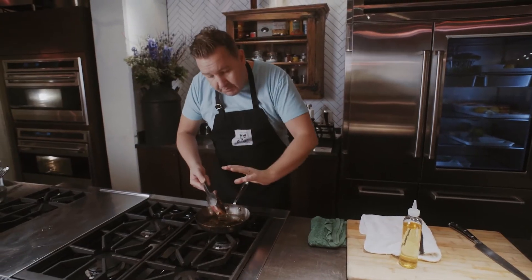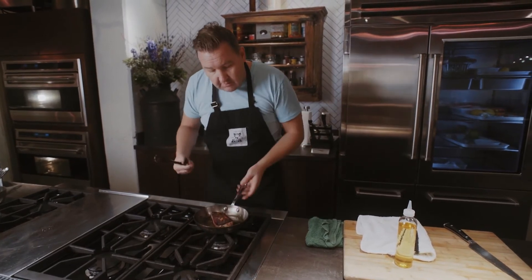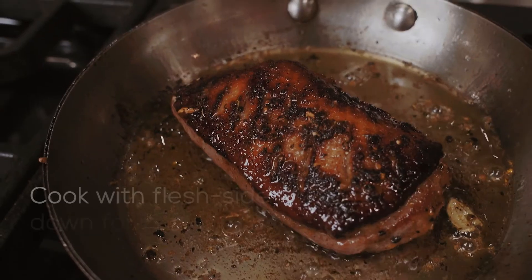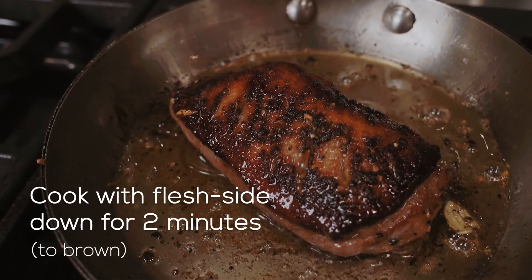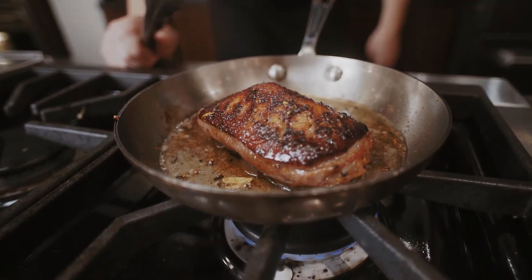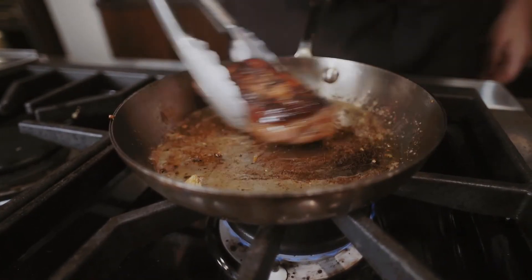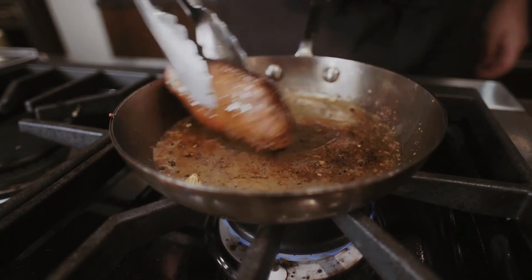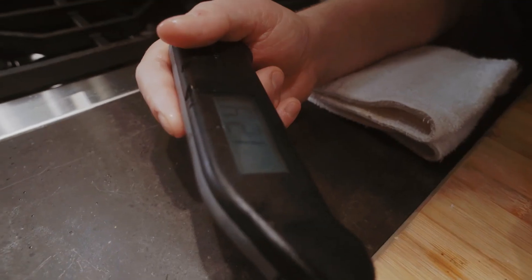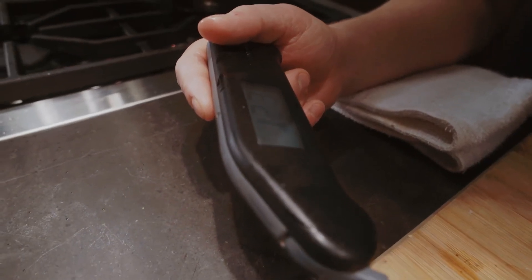Now we can flip it over and start cooking the other side. You're getting that nice mahogany color on top, which comes from the maple caramelizing. Checking doneness is always tricky — you can treat it like red meat: rare is 120 to 125°F, medium rare is 125 to 130°F. When it reads 125°F, I'll pull the duck off and allow it to rest.